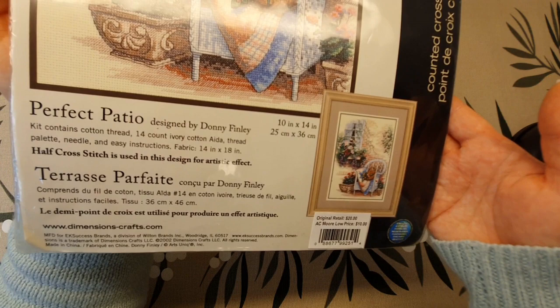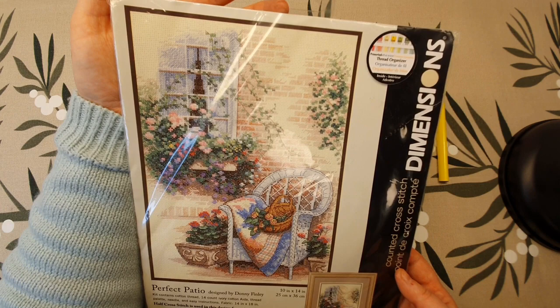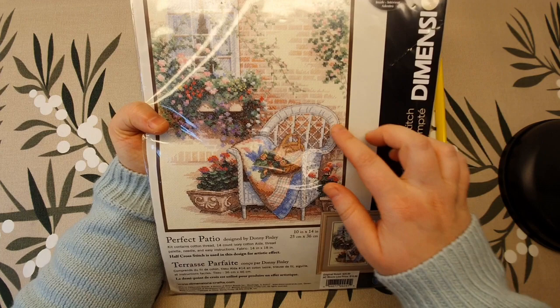This is 10 by 14 inches — Perfect Patio. I bought this one because I have a lot of flowers like these on my balcony in the summertime, and I have a chair like this as well.